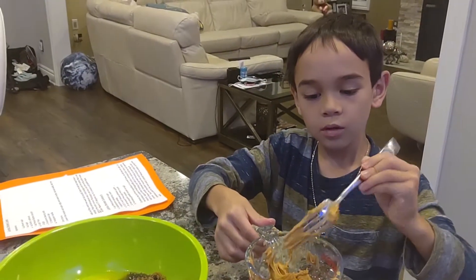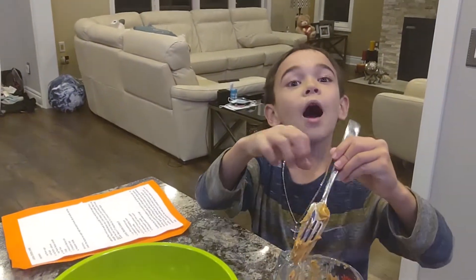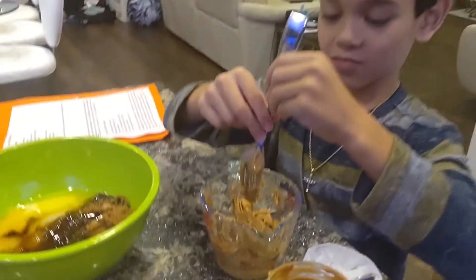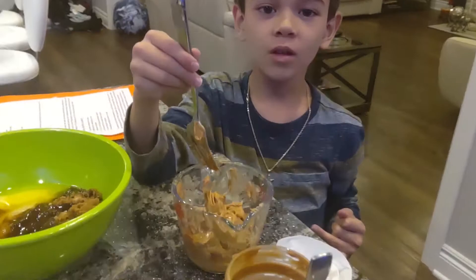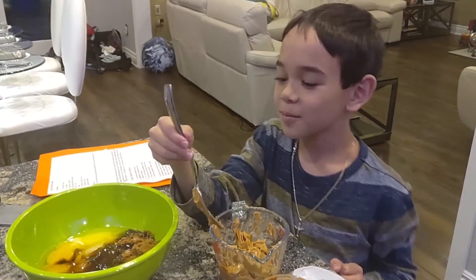And then we put one cup of regular sugar and one cup of what? One cup of regular sugar and one cup of brown sugar. Yeah, it was yummy, wasn't it? And now you've got to put one cup of what? Peanut butter. Smooth peanut butter, right? Yep.